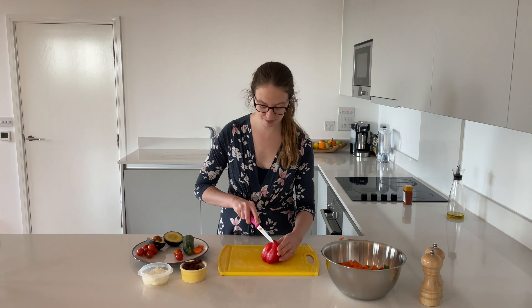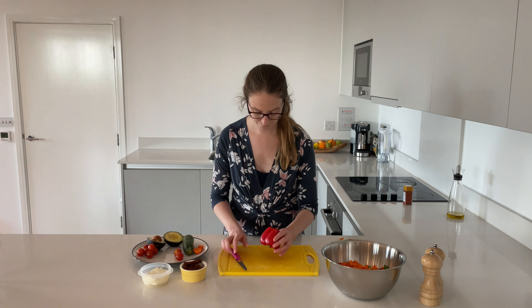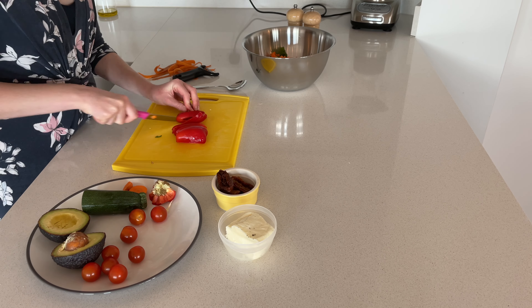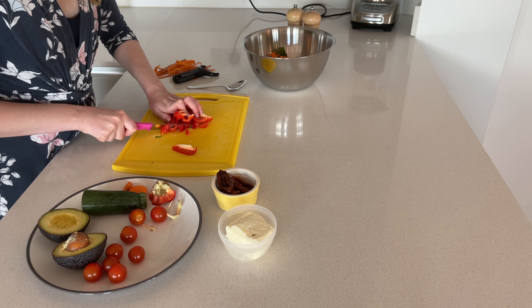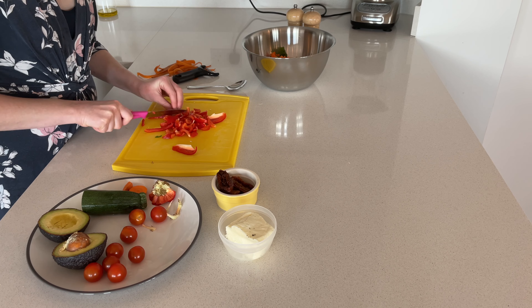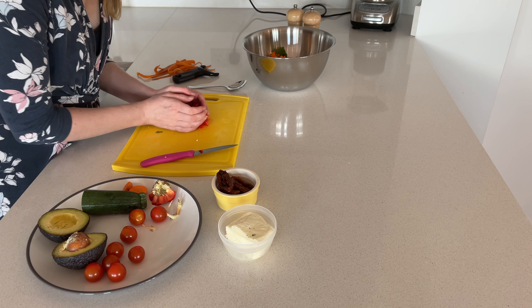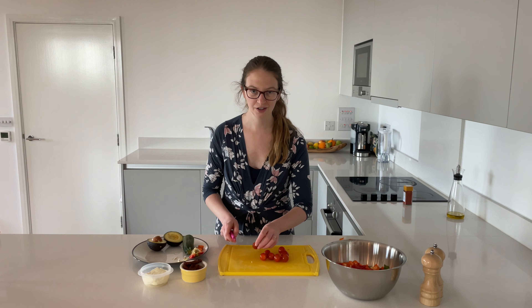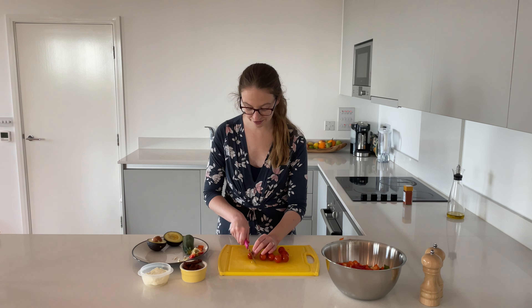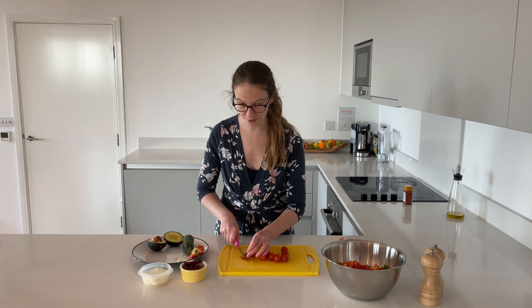Next, we're going to take our peppers and tomatoes and give them a really quick chop. I've got about eight tomatoes here — you don't need very many, and you can cut them as big or as small as you like.